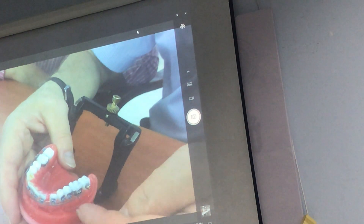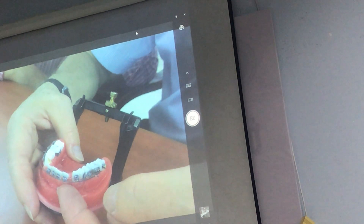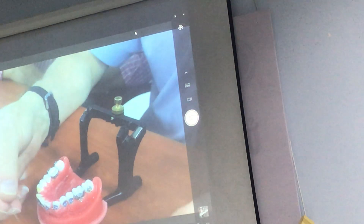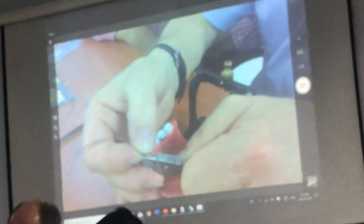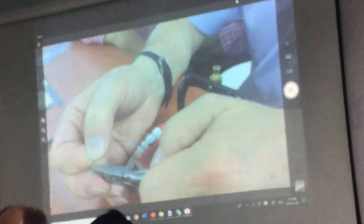So now I can activate this. I'm going to activate down to the bottom down here. I'm going to activate it first.